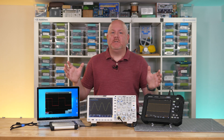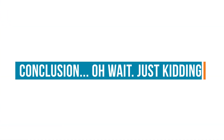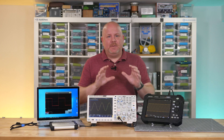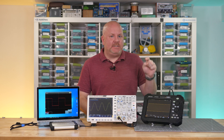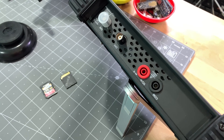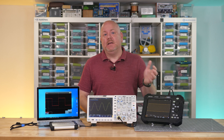All of the core features you'd expect from a bench scope are here — I think it's the same software. I can throw this tool in my bag and carry it around wherever I need to make quick measurements, and it does come with a carrying case. The two-channel version also has a built-in DMM, so just like the bench scope, there are instruments built in, and it's pretty handy to have a portable scope that is also a full-featured DMM.